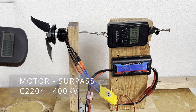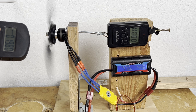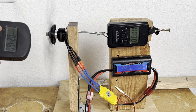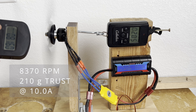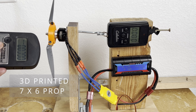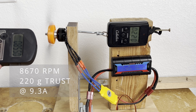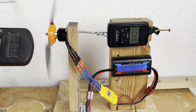On my janky test rig I have my Surpass motor mounted, and I'm going to be measuring RPM, force, and current. The Hobby King prop puts out 200 grams max thrust — how does the printed version compare? Really darn close.